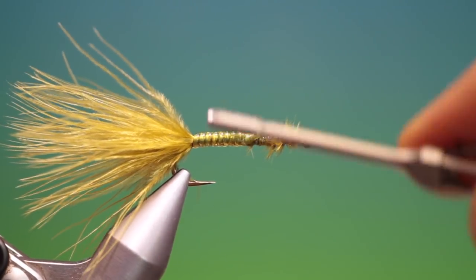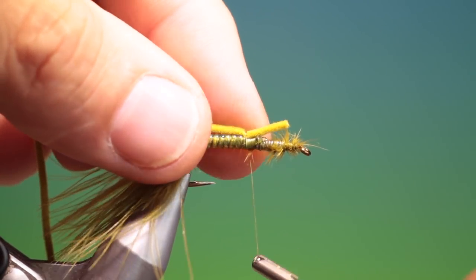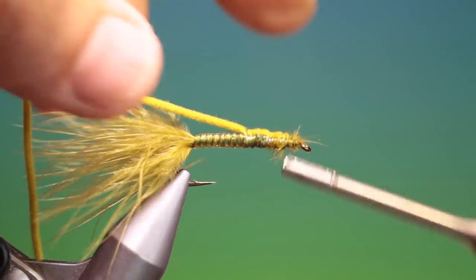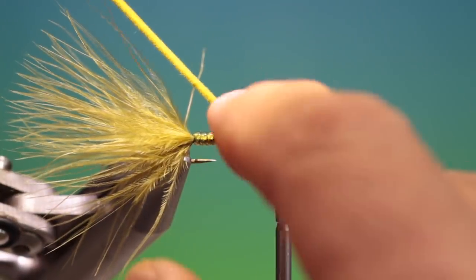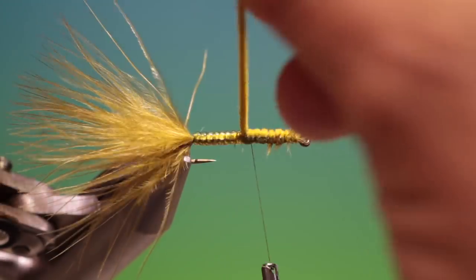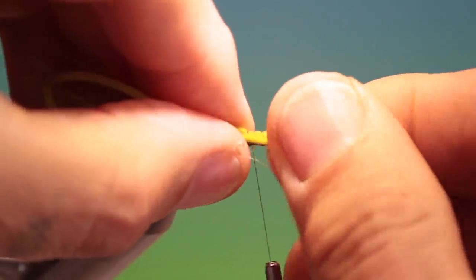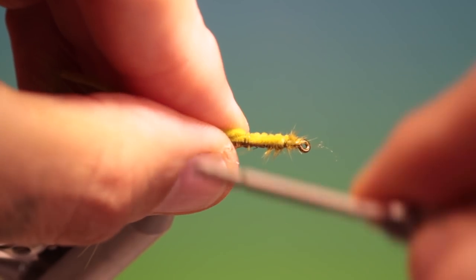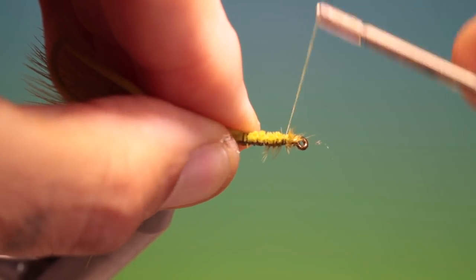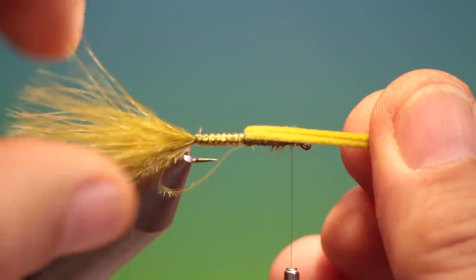Back into the abdomen and I've got a piece of olive poly chenille. We just tack this in — it wants to be in at one side of the wing case. Then we fold that over and come in on the other side of it, keeping everything on top of the hook shank, tight into the abdomen, and then go down the side. Check that it's looking good.